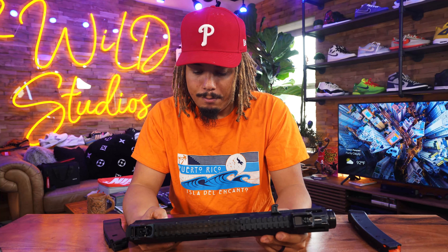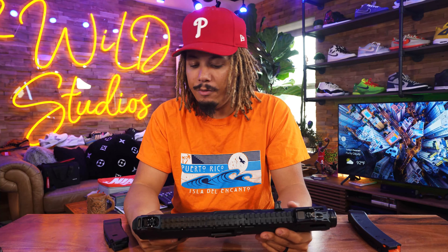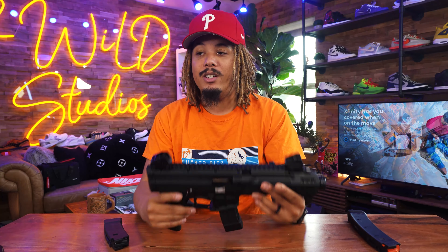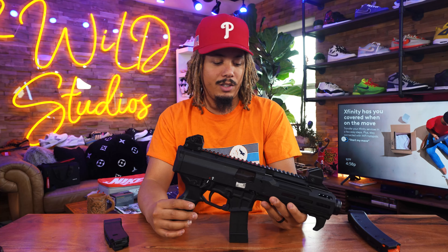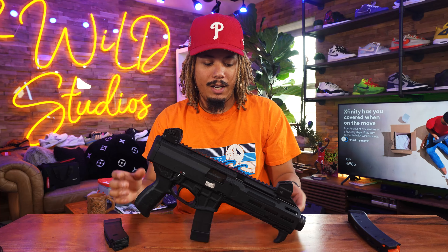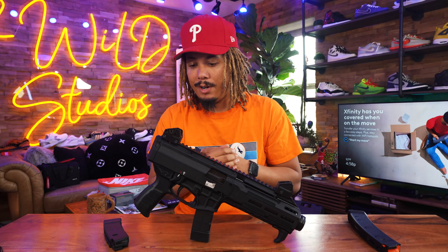It's gonna look great with the folded brace. I previously had the AP5 and the Vector — this is something to add to the collection. I know a couple of friends that own these and I always liked the look of it; it's always been an iconic gun for me growing up. Now I finally got one.